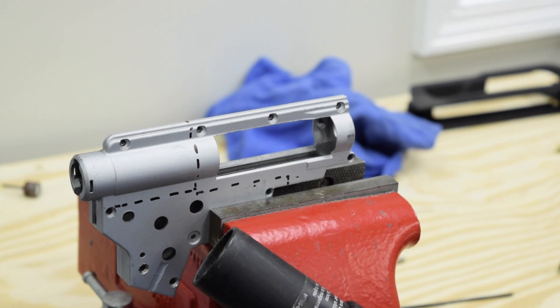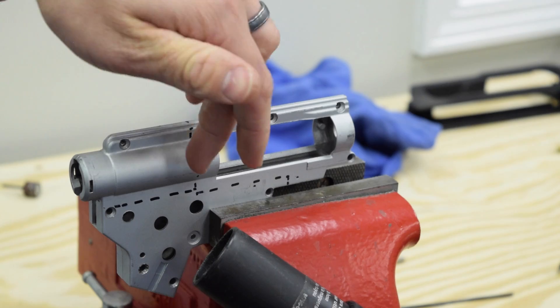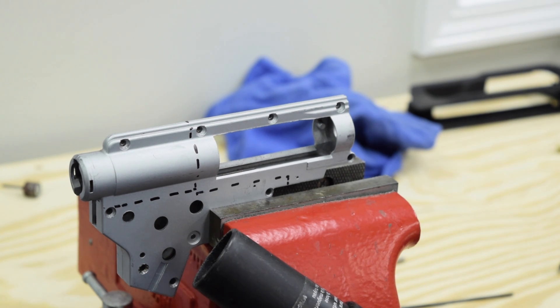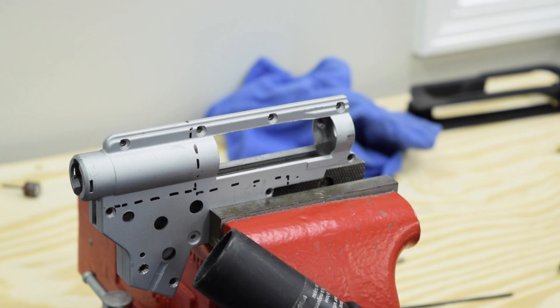Alright, we're over here set up in the vise. If you have access to a band saw you could do this a lot quicker and easier, but like with all our Tech videos we like to do things with the simplest tools we can, since not everybody has a band saw. We're going to show you how to do it with the Dremel and the cutoff wheel. I'll make the back cuts first with the gearbox together so we can make it look as clean as possible. Use a vacuum cleaner to suck up the chips, and definitely wear safety glasses anytime you're Dremeling.